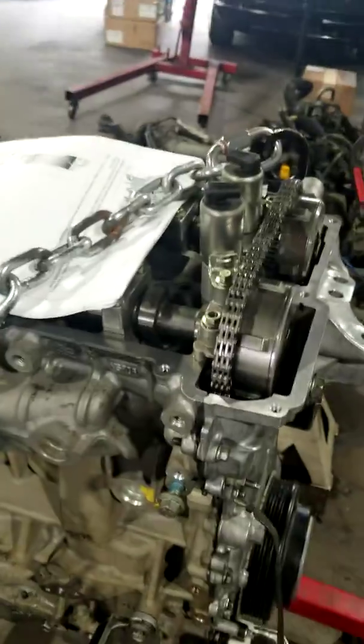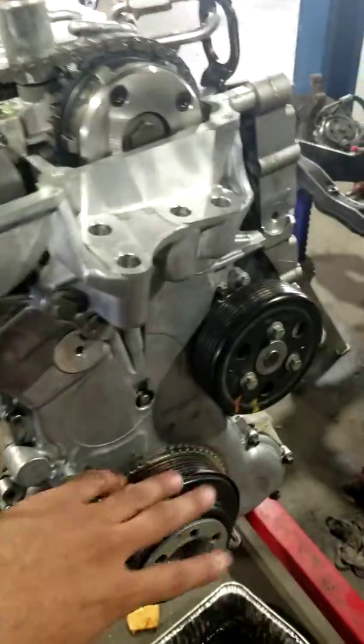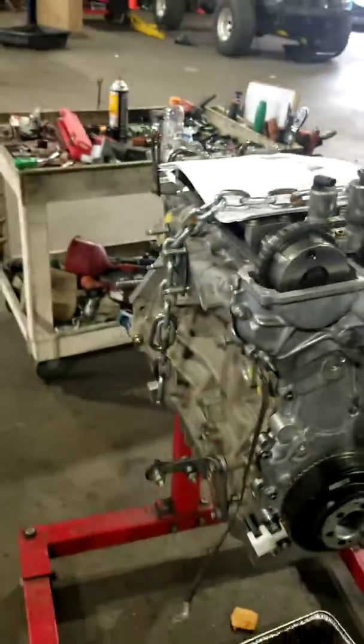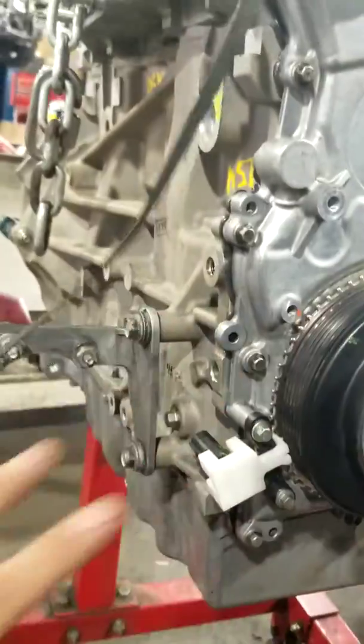I'm doing the full engine on this. If you're doing anything in the front, or if you're one of those guys who takes this off just to replace a seal — keep in mind: the pulley, chain, and crankshaft all have to be in time.